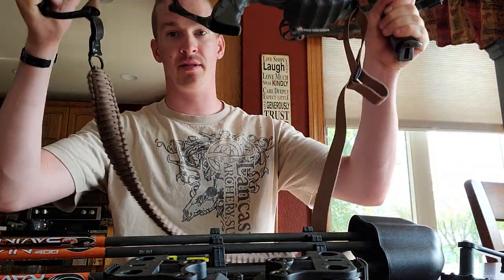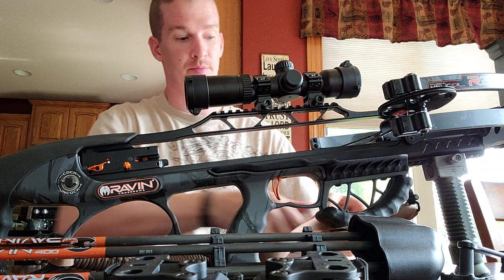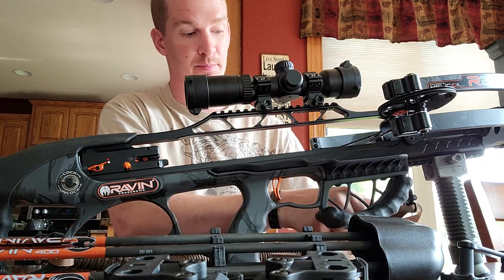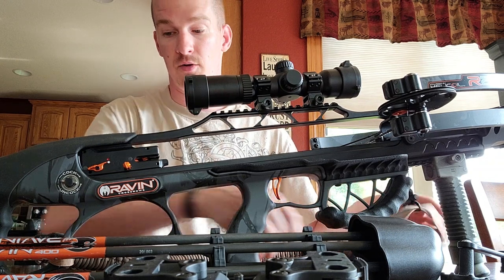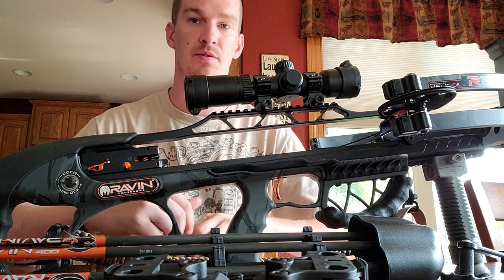I did buy this sling — it's a quick-adjust, so you can just cinch it up real quick if that's what you want, or let it hang. It's braided 550 cord so it's softer on your shoulder.